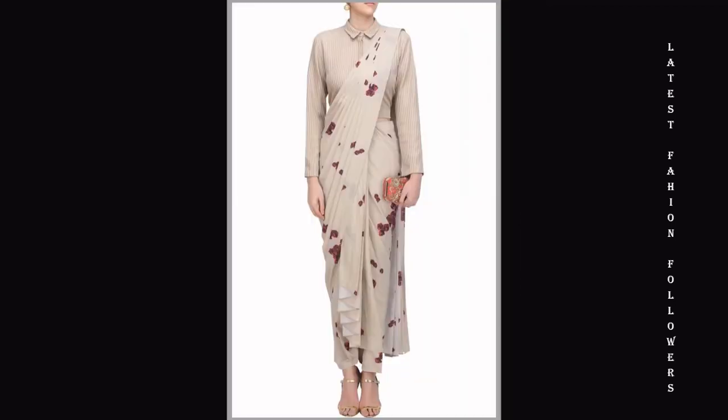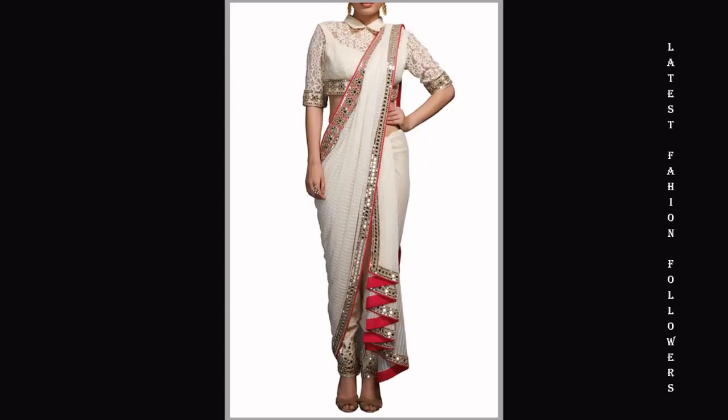You can also accessorize with a belt. With a belt, it looks very beautiful. You can see many beautiful and unique designs in this video.